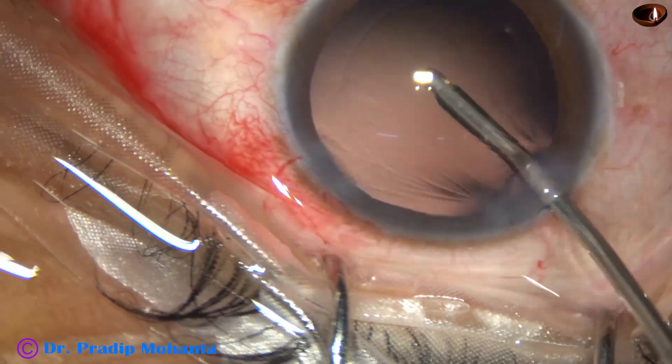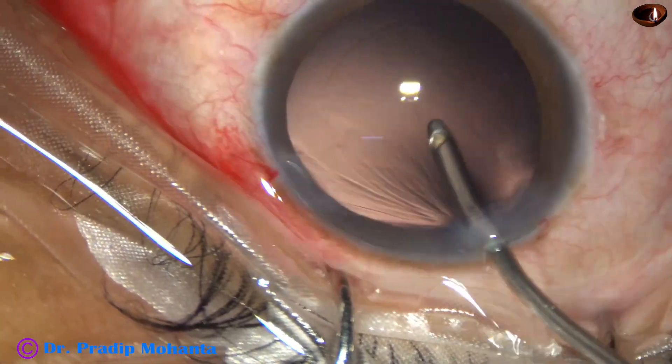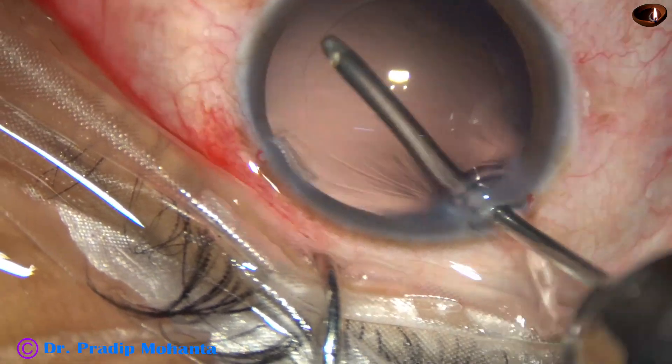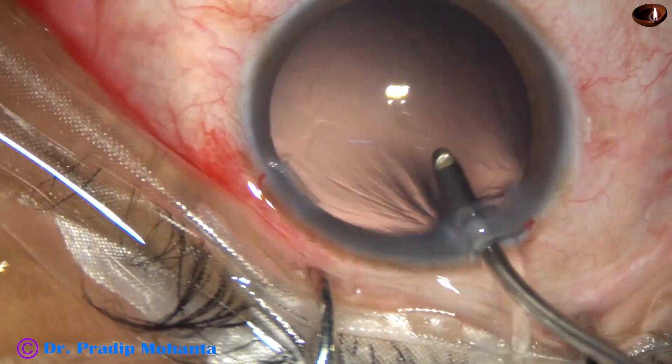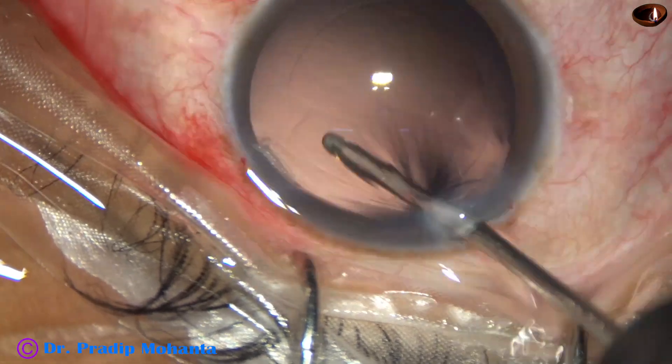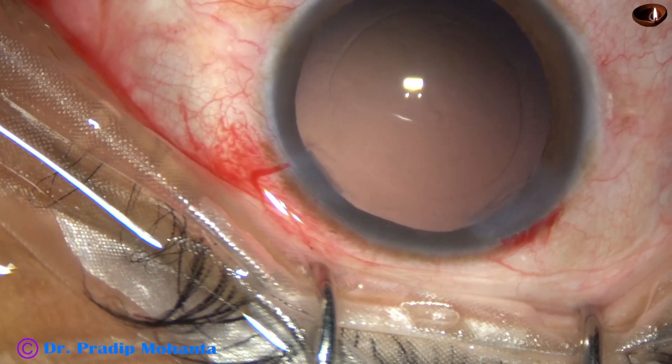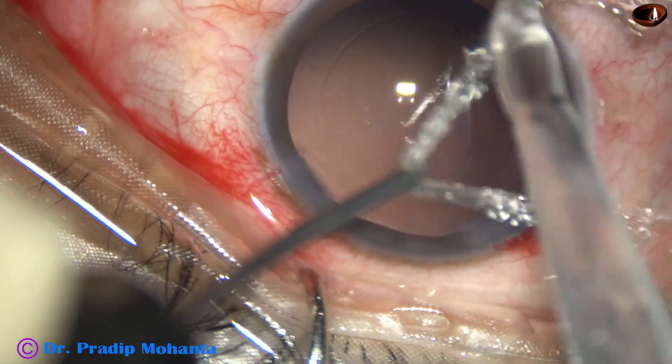Before that, this is hydropolish — the irrigating jet of fluid is swept over the posterior capsule and the cells that stick to the posterior capsule get dislodged. This is a very nice way of capsular polish.